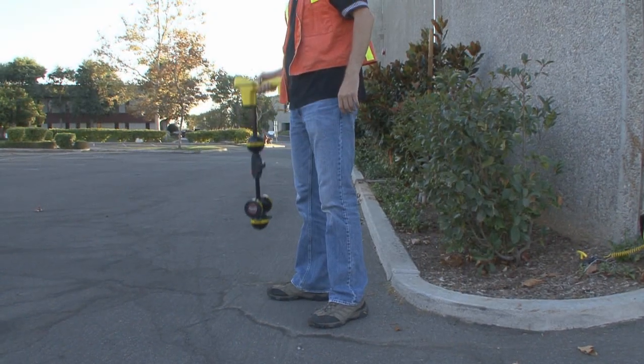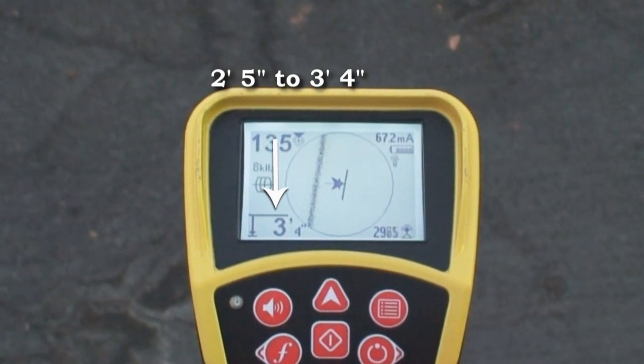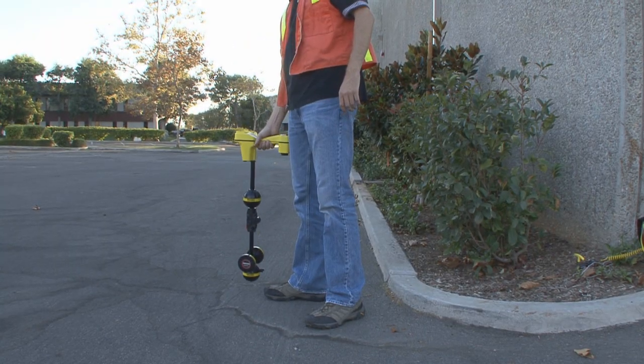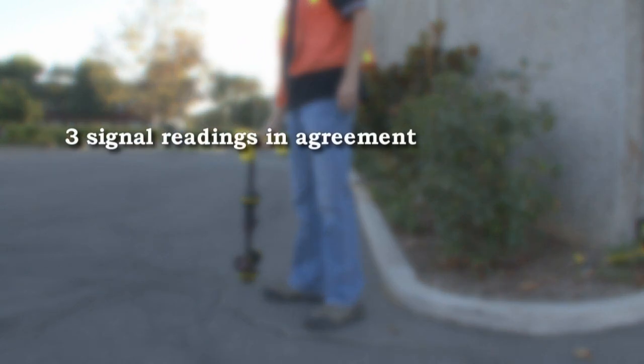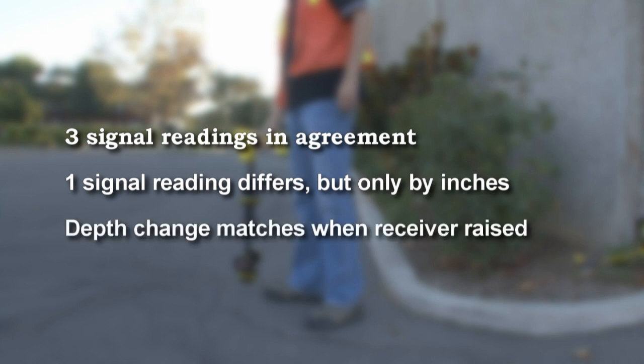As a final check, we'll lift the receiver by a foot or so to see if the depth increases by the same amount, which it does. Let's summarize what we've just observed: three of our signal readings largely agree with one another, the fourth is only off by a small amount, and when we raise the receiver, the depth increases by an appropriate amount. Based on these observations, we can conclude that the signal is only mildly distorted.